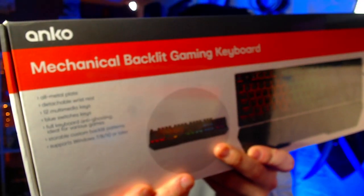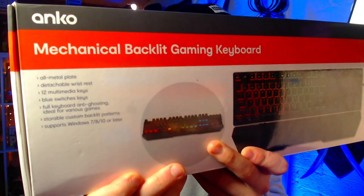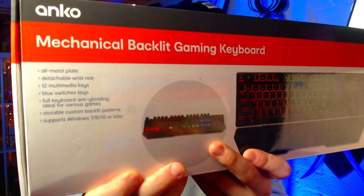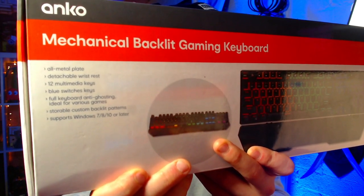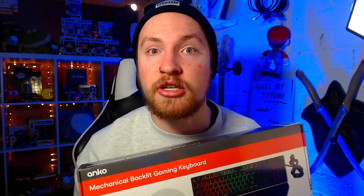According to the box, the keyboard features an all-metal plate, detachable wrist rest, 12 multimedia keys, blue switches, full keyboard anti-ghosting ideal for various games, and as the name suggests, RGB backlighting.